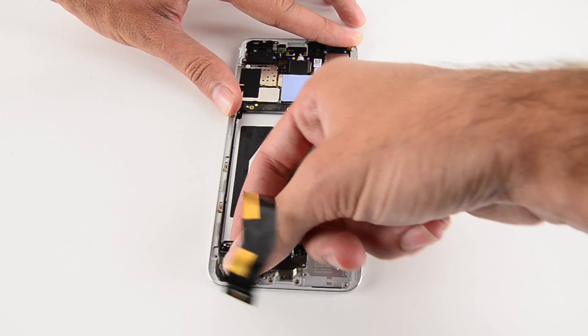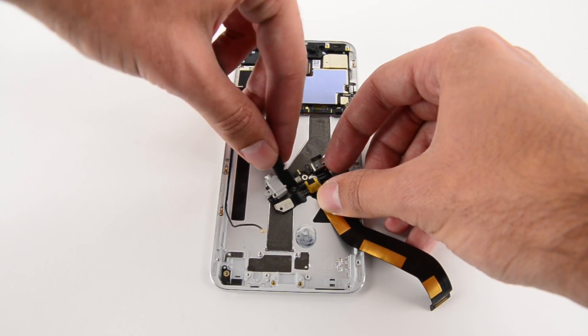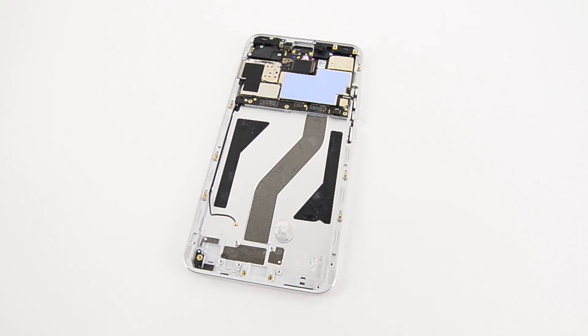Directly underneath where the speaker used to be was the USB-C headphone jack and microphone assembly. Although the cable was glued to the chassis, getting it up and off proved to be no challenge at all.